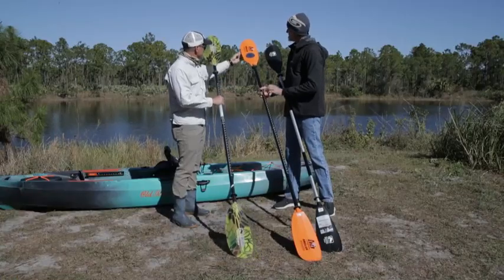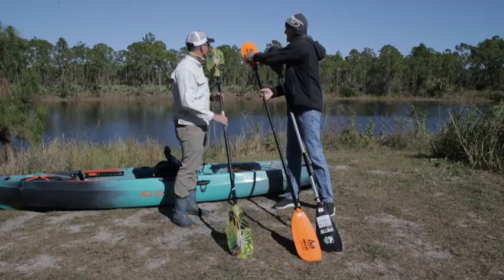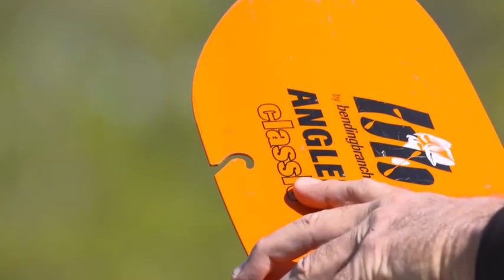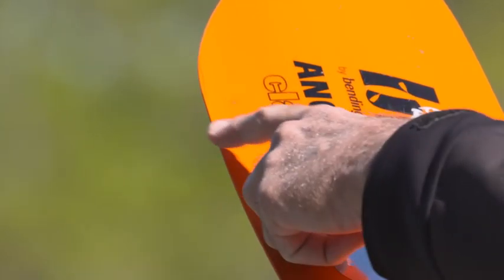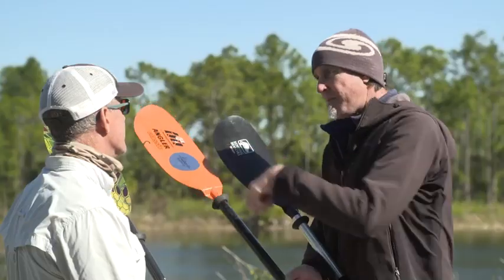So this plastic blade has a little notch in it. This notch is called the hook retrieval system. Basically, when you throw your lure up into a tree on accident, you can run your fishing line through that little hook, follow the line up the tree, and typically wiggle your lure back. Save yourself a couple bucks a pop at that.